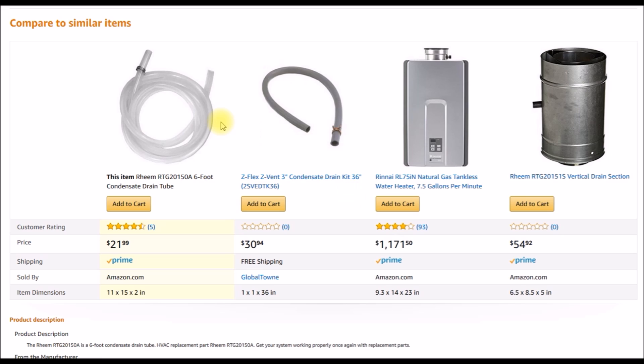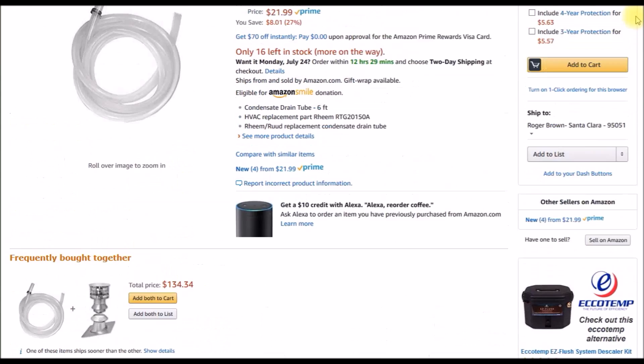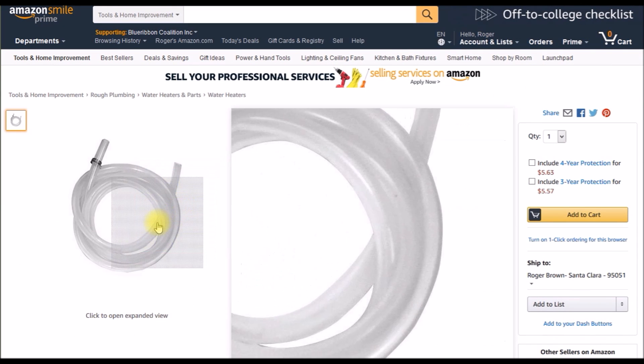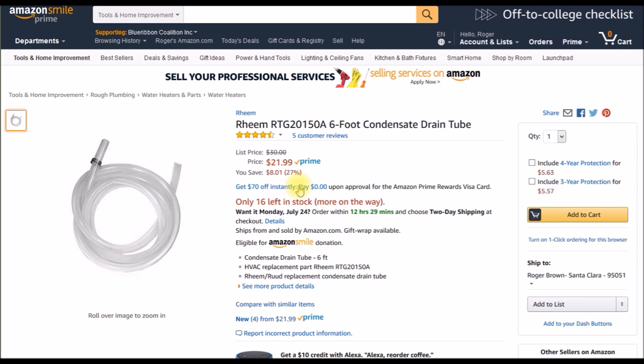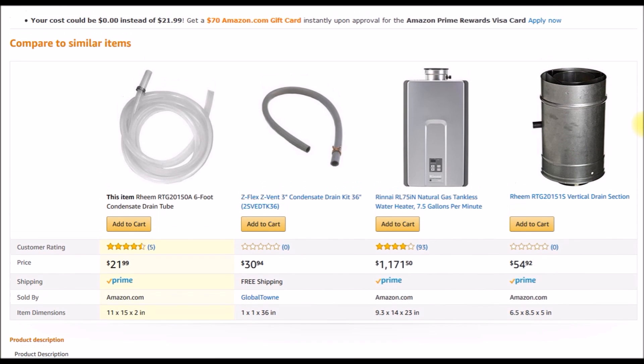Good morning YouTube. I've been trying to figure out what I wanted to do with the condensate drain on my tankless water heaters. Here are a few options I found on Amazon — this is a ream hose kit, which is a replacement condensate drain. It's basically just lengths of clear tubing.